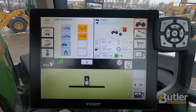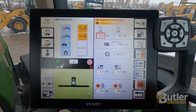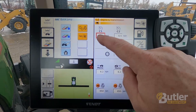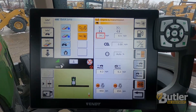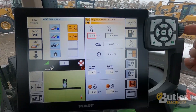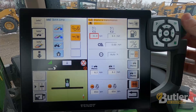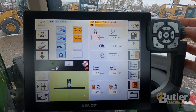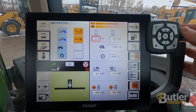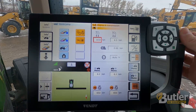To set a cruise speed, I'm on my home screen right now. Simply touch the box — you'll have a red square around it — then reach over on the right side where there's a scroll wheel and scroll down. Usually cruise one I set up as my in-field speed, so say I'm pulling a high-speed disk or a vertical tillage tool and I want to go 10, I'll just set it at 10.